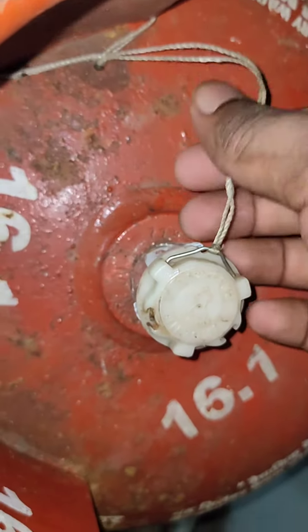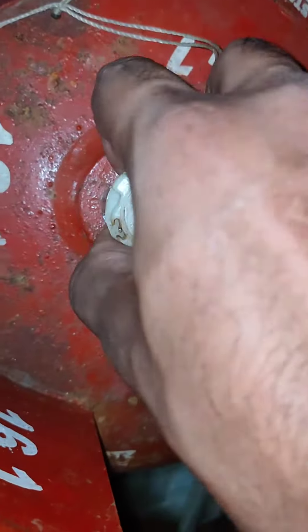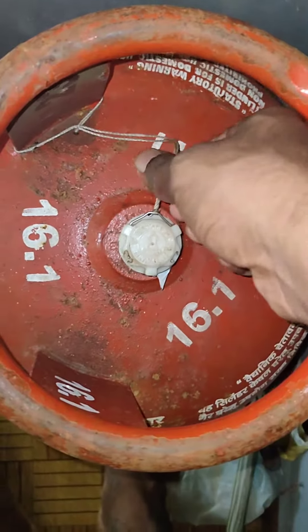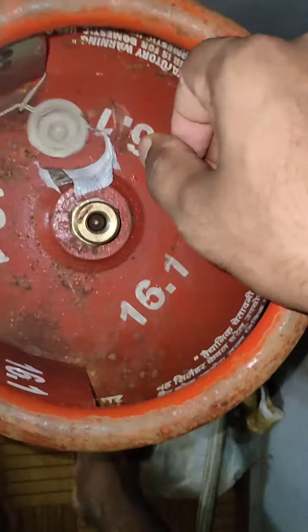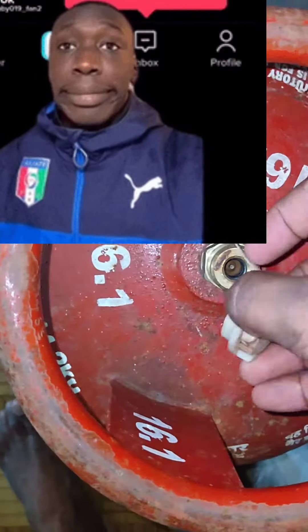You just have to pull the safety clip from there. It will not come like that, so you have to pull the thread to unlock it — look at this. To unlock the pin, then you have to pull the safety clip. That's the best way to remove this clip.